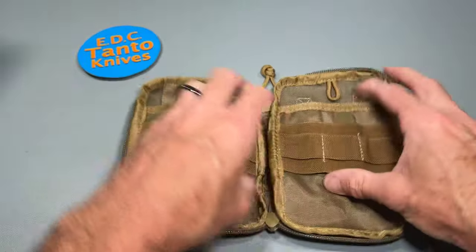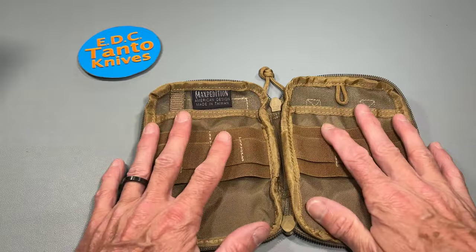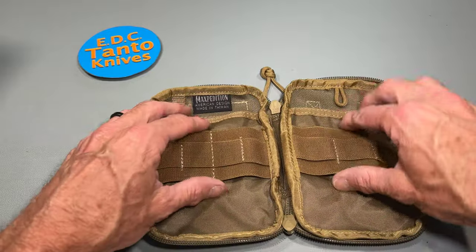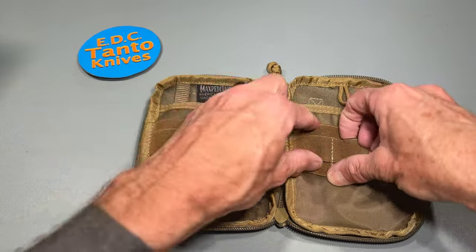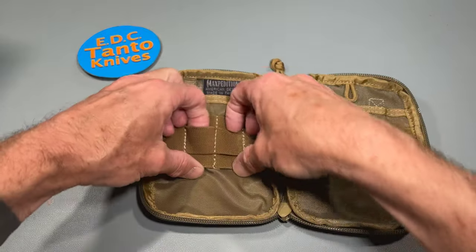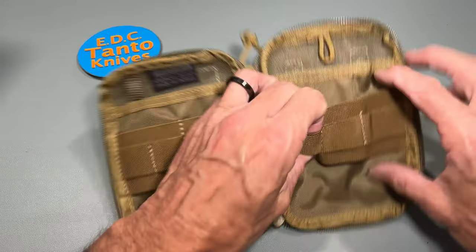Overall, very interesting design. A lot of these pouches are all kind of very different, especially when it comes to the inside and how they organize things. Those stretchy sections are good — you can stick pens and stuff like that into them.